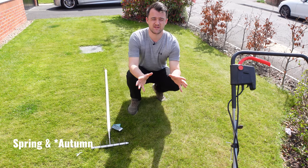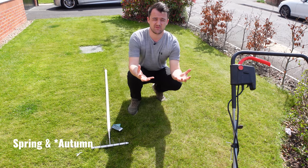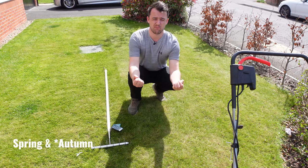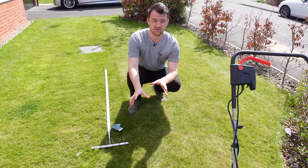The best times of year to scarify the lawn are in spring and April, and the reason for this is the grass is actively growing. When the grass is actively growing it means it can quickly push up through the ground and repair itself from any of the processes we use to scarify the lawn.